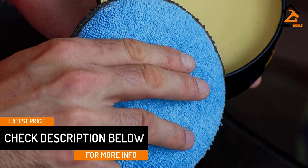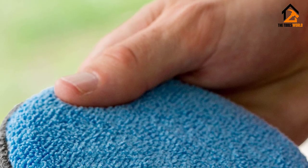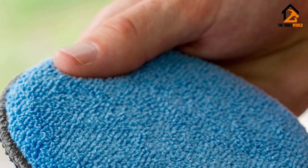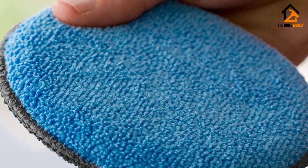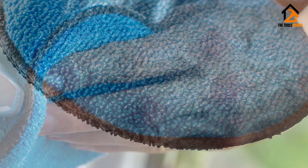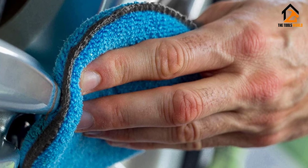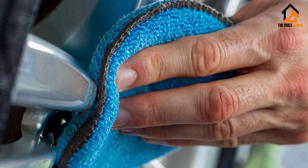These pads are designed for applying waxes, polishes, and protectants, featuring soft microfiber or cotton terry that are clear coat safe. Best of all, they're all machine washable and reusable, so you'll get plenty of use out of them despite being very affordable. The round pads measure five inches in diameter, while the rectangular pads are five by three by 1.5 inches.